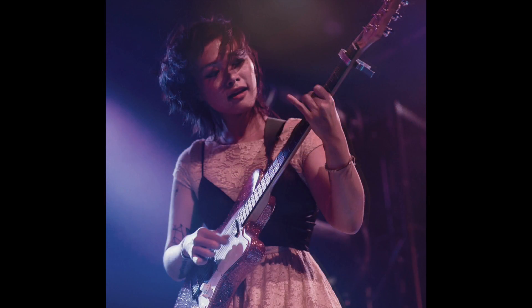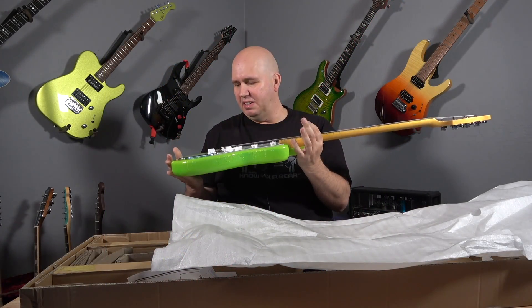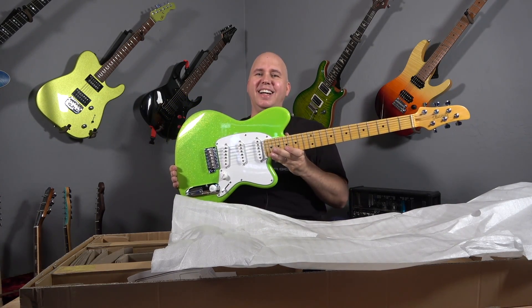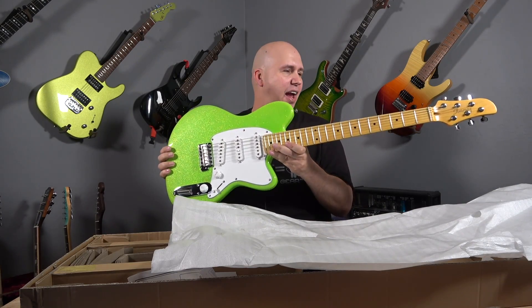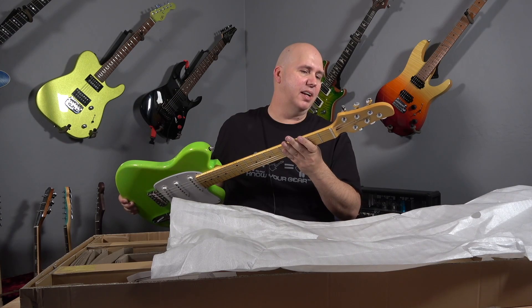We have the Yvette Young model, the YY10 in slime green, which is like a metallic slime green. Look at that — this guitar pops. There's just no way you could have this guitar and not have everyone in the neighborhood and on stage know that you're standing right here.